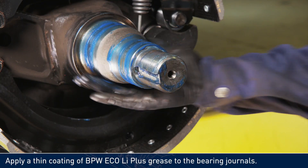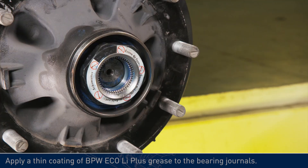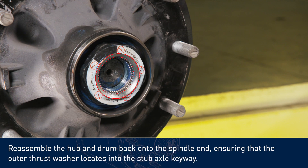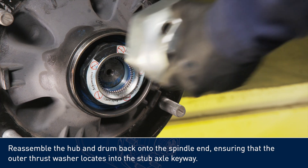Apply a thin coating of BPW Eco Li Plus grease to the bearing journals. Reassemble the hub and drum back onto the spindle end, ensuring that the outer thrust washer locates into the stub axle keyway.